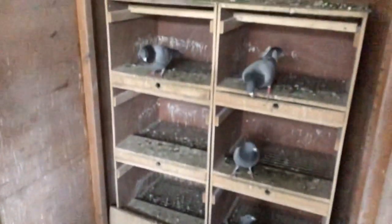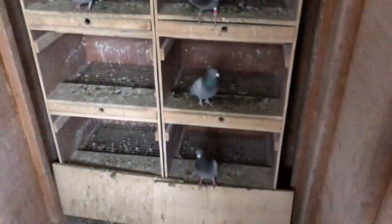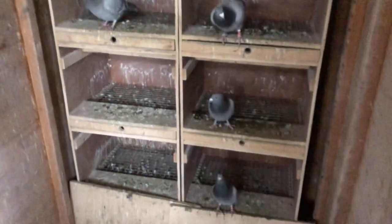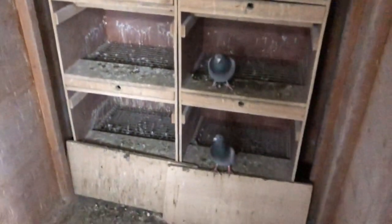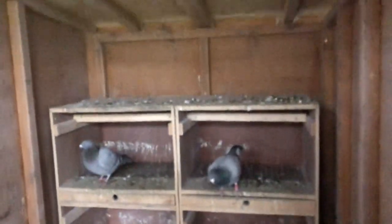Because this end section has only got four birds in, there's not really too much to clean. I'll just scrape the tops of the boxes and that's it for today. The water's already been emptied so I'm just going to do that and then we'll move on to the last section which I've got a little bit more to do on.